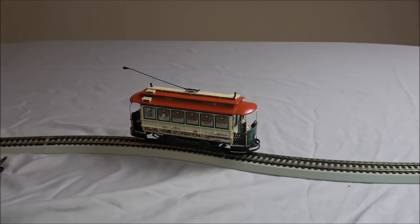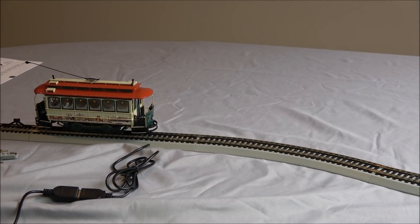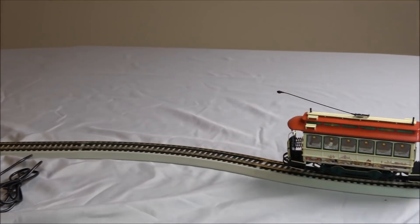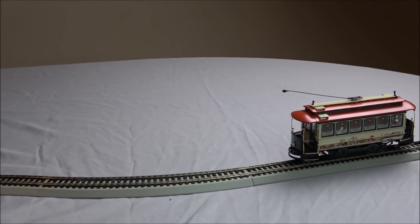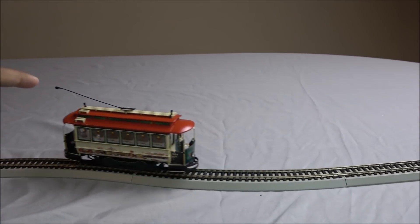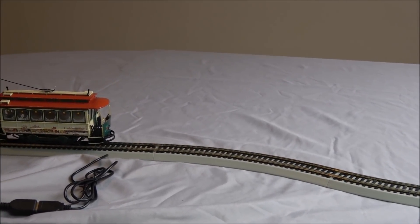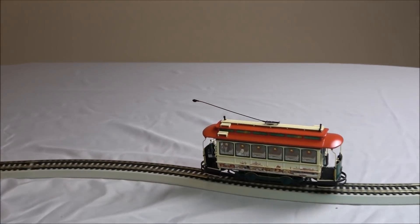Going to zoom in here and take a look at the trolley a little bit closer. As it goes back and forth, it's got interior lighting and Norman Rockwell art on it. You've got the connection cable up top. Every time it's in motion the light is on, and every time it's stopped the light is off.